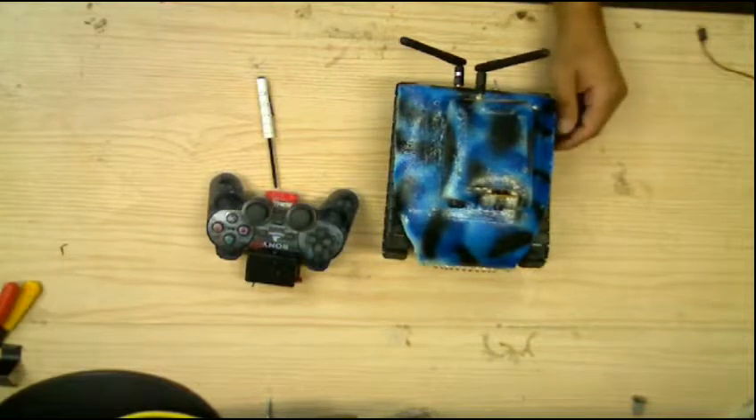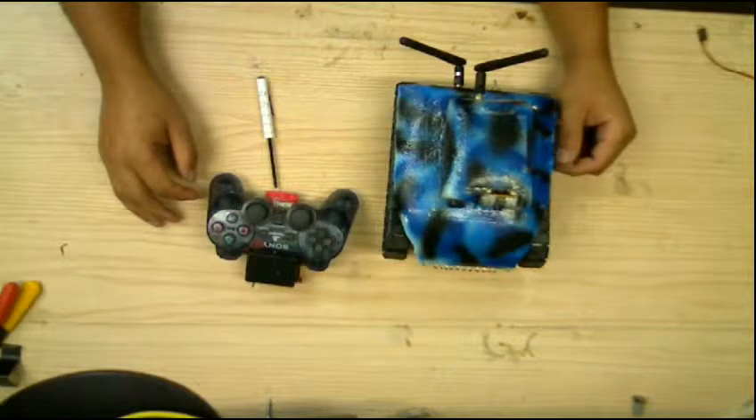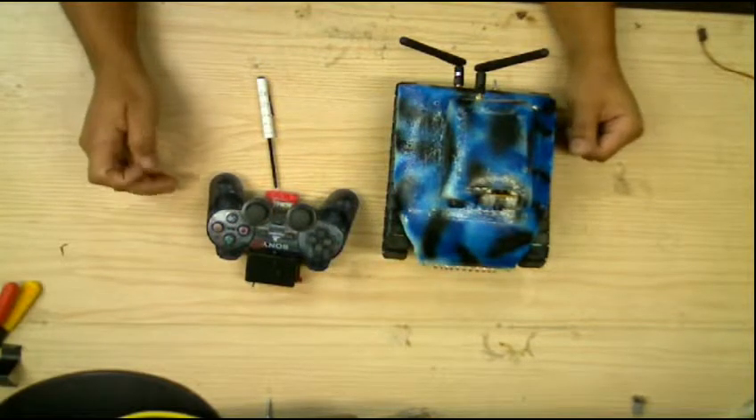Hello, this is Mr. T-Mac. I'm here to bring you the spy tank. Once again, I made some upgrades to this unit.